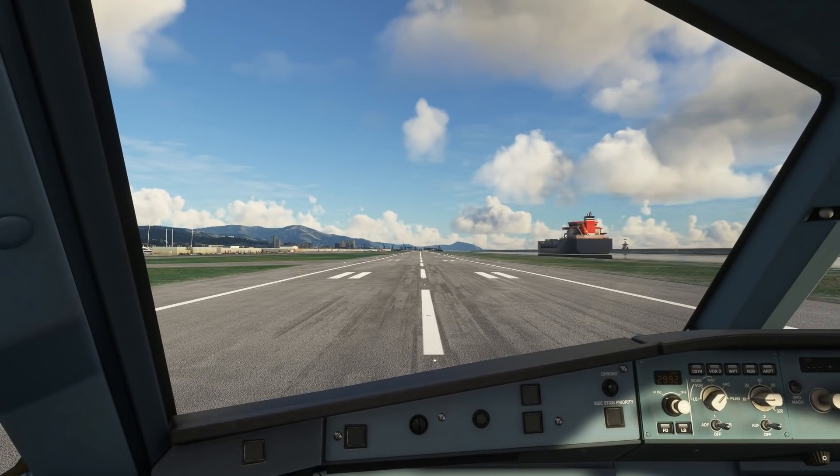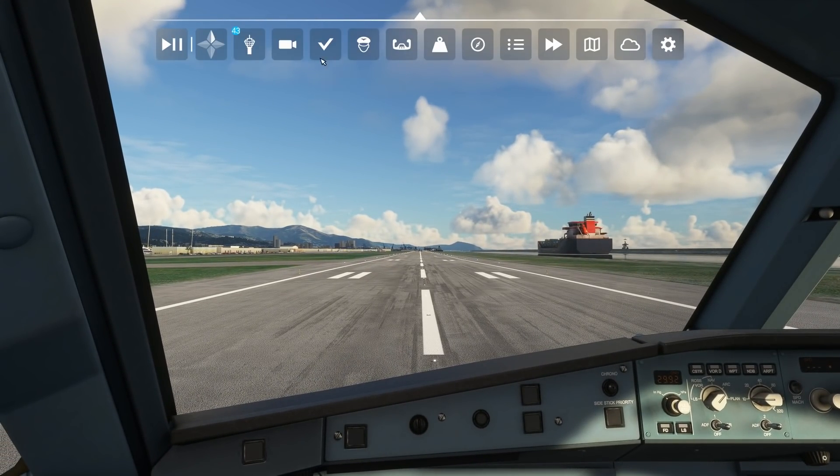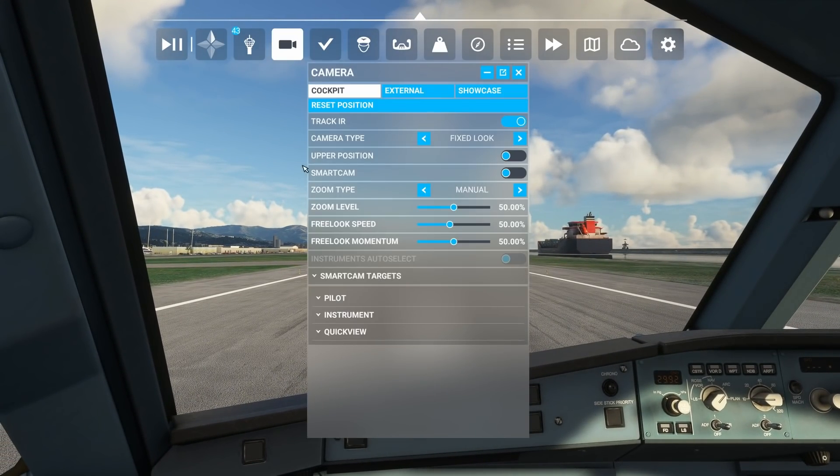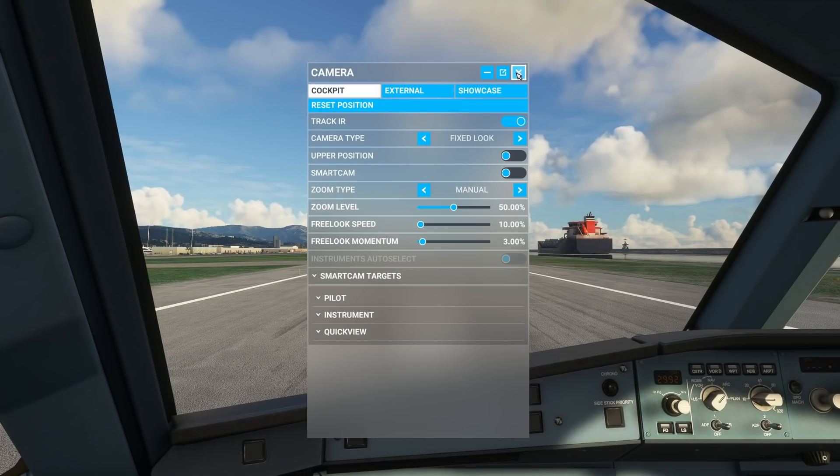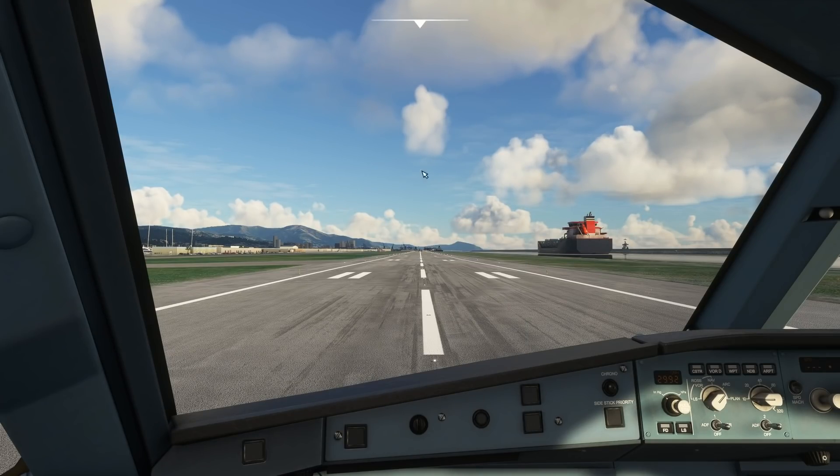To demonstrate this, let's set up the co-pilot's position. We're going to need to move around the cockpit, so I'm just going to adjust the cockpit camera, as the default movements are somewhat aggressive. I'm going to turn the free look speed down to 10% minimum and turn the momentum right down. This will give me finer control in my movements.